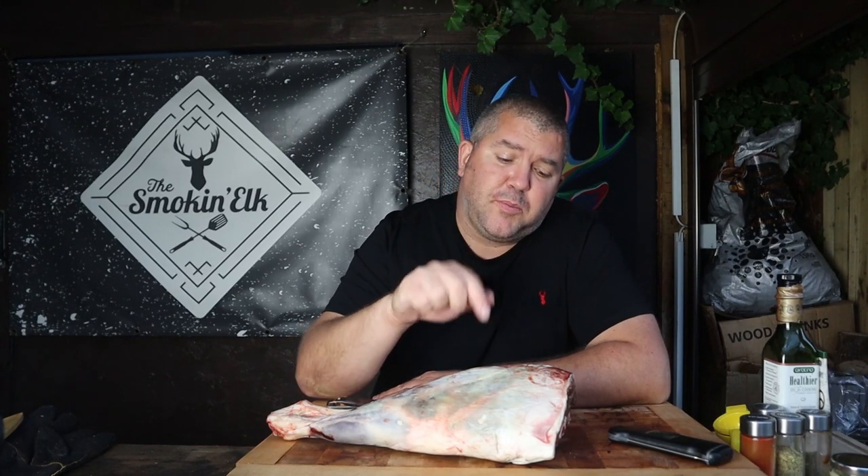Hi, I'm the Smokin' Elk. This is Love Lamb Week. Today I'm going to be cooking this beautiful leg of lamb over fire on the rotisserie with some lovely Greek flavours on there. It's going to be beautiful. Let's crack on.